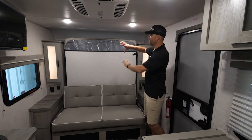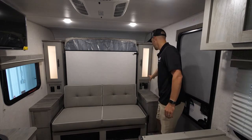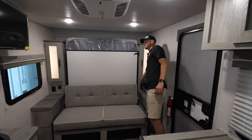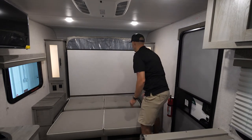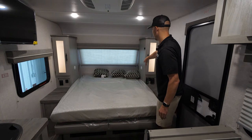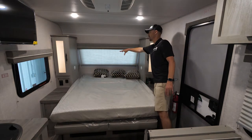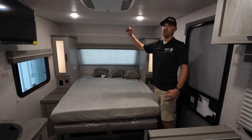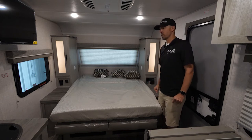In the front of the unit you have a Murphy bed with a jackknife sofa. There are receptacles and USB hookups on both sides of the bed, and a switch for accent lighting. To set up the Murphy bed, lift up the bottom of the sofa, lay it flat, pull the pin, and lower the platform down. There are LED reading lights on both sides with a push-in switch in the middle. There's also storage for CPAP machines and a switch for the inverter, since this coach has a solar panel on top to trickle-charge the battery and run the 12-volt refrigerator.